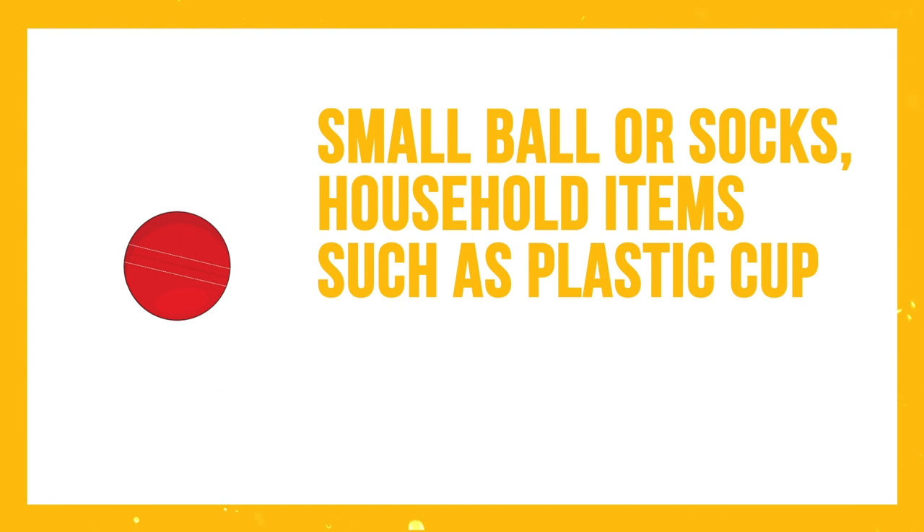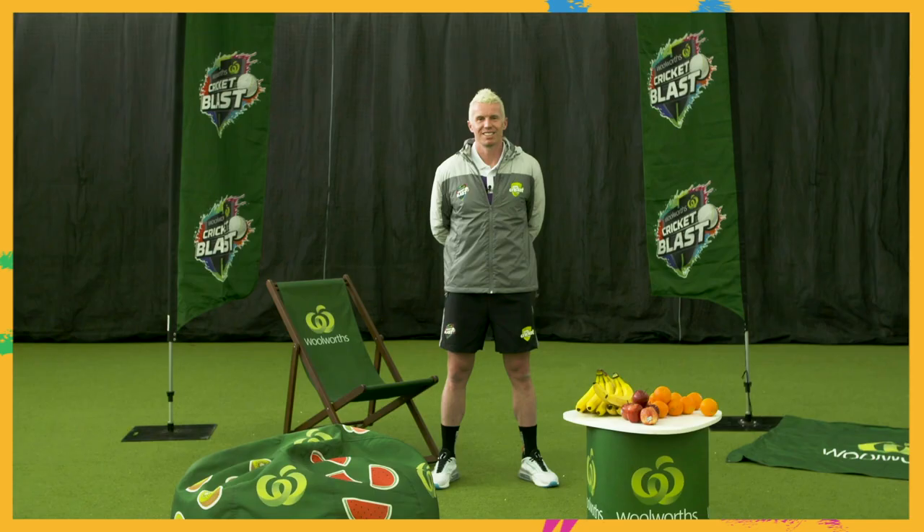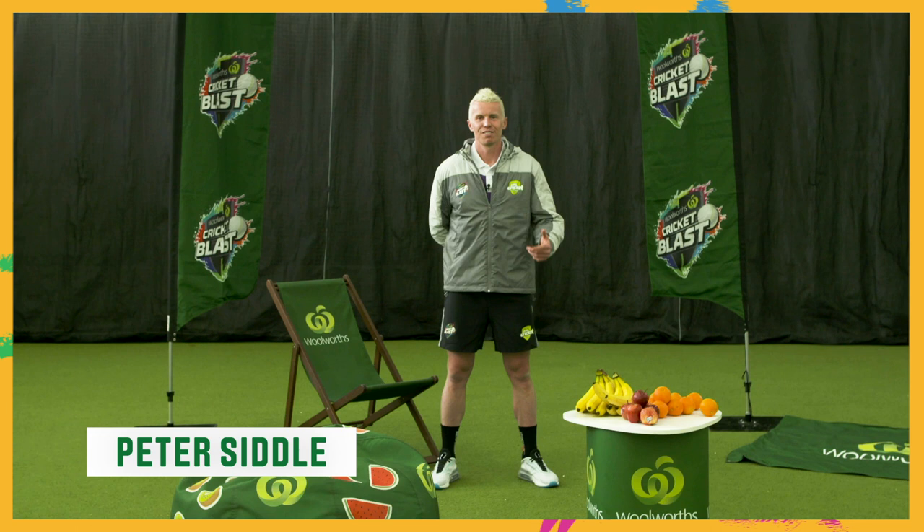For today's session you will need a small ball or socks, household items such as plastic cups, plastic bottles, shoes or soft toys. I'm Peter Siddle from Tassie Tigers and I'm going to take you through the session today.